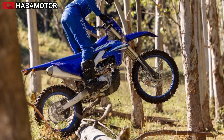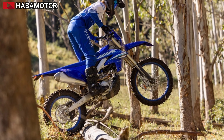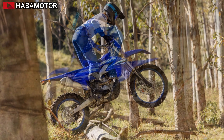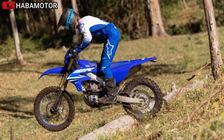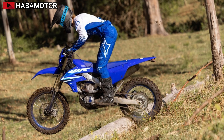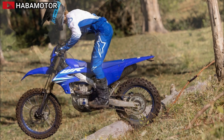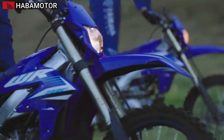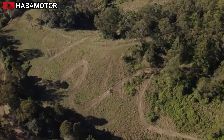The WR250F's new traction and launch control systems offer three selectable levels: high, low, or off. The RPM limiter can be adjusted in 500 RPM increments between 6,000 RPM and 14,000 RPM for optimized launches. The bike also features a lightweight rear hub, rear sprocket, and drive chain to reduce unsprung weight, along with a three-cross-spoke pattern on the rear wheel for better impact absorption and overall feel.